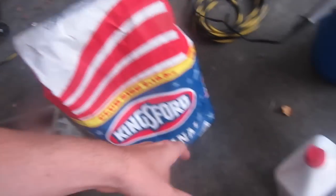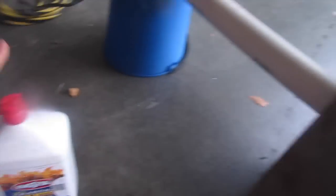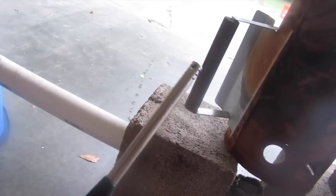You need some charcoal, you need some lighter fluid, and you need a lighter to light it up. The last thing you need to get the fire hot enough using charcoal is forced air — you have to have air coming up through the bottom of it, which works similarly to what propane delivers.